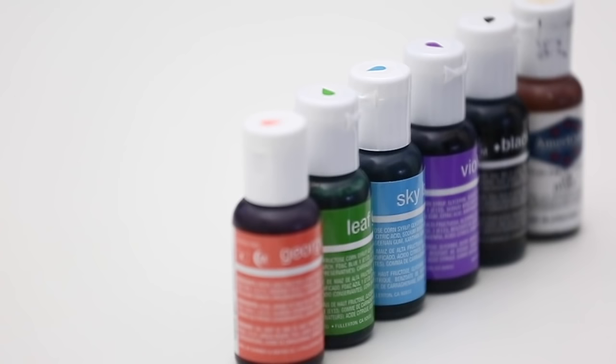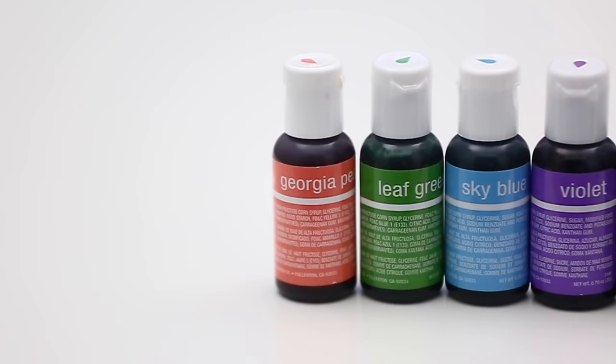Hi everyone, I have a really great video for you. If you're just starting out, I'm going to show you a great trick to get multiple colors out of just a few. So I've just picked out some of my colors that I have on hand.